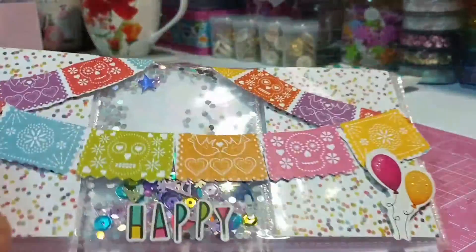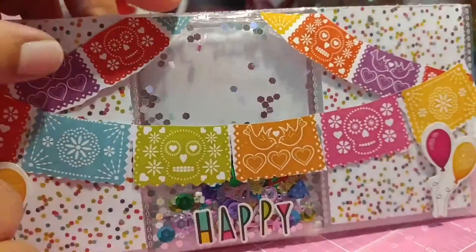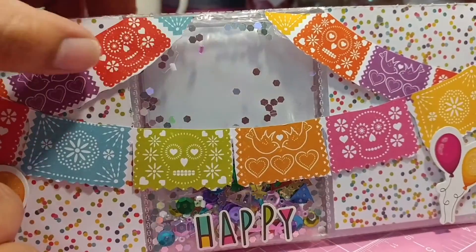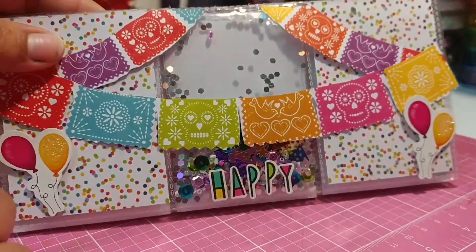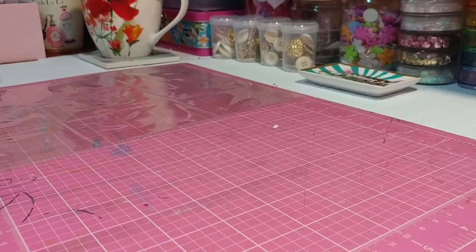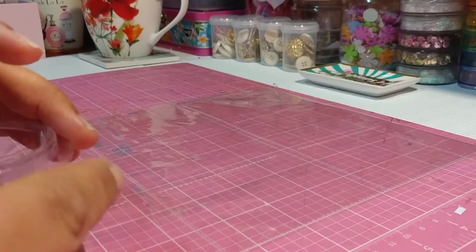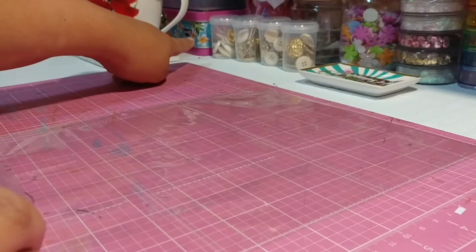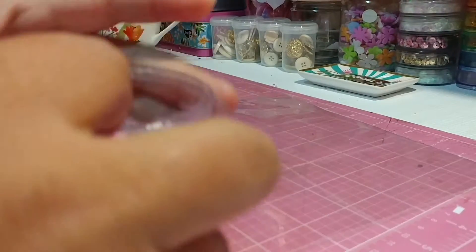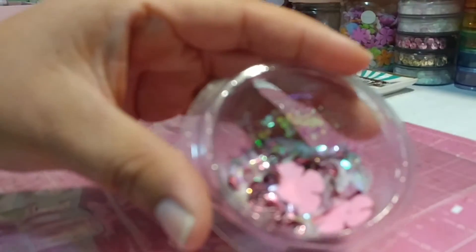All I did was hot glue the top of it, and I'm going to be showing you guys how to do it. All you will need is a hot glue gun. I do have a fuse tool, but since I was working with my hot glue gun and my fuse tool is all the way down there, I'm not gonna go look for it. Here I have a sequin mix that I already made.